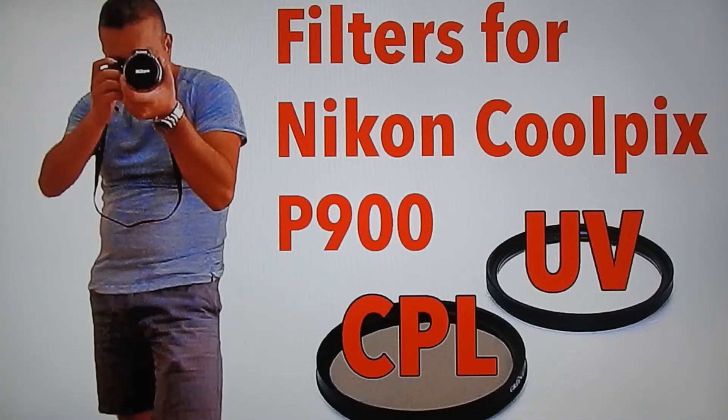These filters don't affect the quality of your footage or photographs, and it's a simple, amazing tool. As I said before, you can also protect your Nikon Coolpix P900 and avoid any scratches on the main lens. These two filters purchased online are just $20. Thank you for watching.